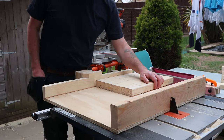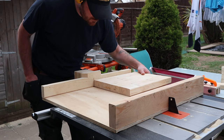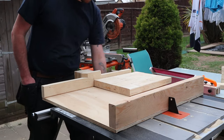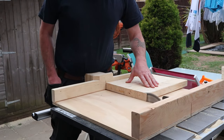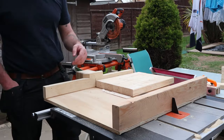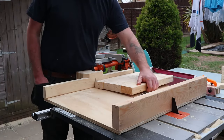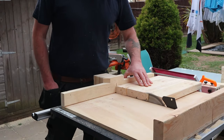I let everything glue up overnight — I was distracted by the hot weather and beer — but the next morning I had to trim everything flush. I thought the safest process for this was probably to use the table saw, and it actually worked really well without any issues whatsoever. There is a slight bit of unevenness in the top piece but I can take that out when I do the sanding.